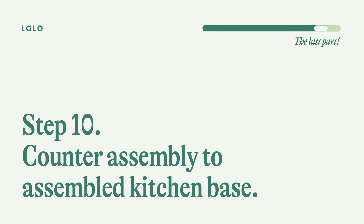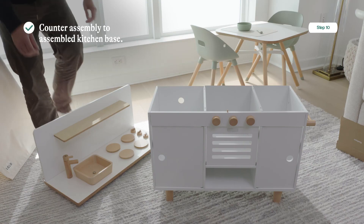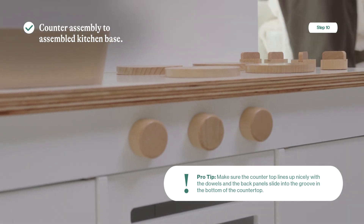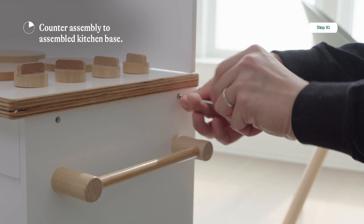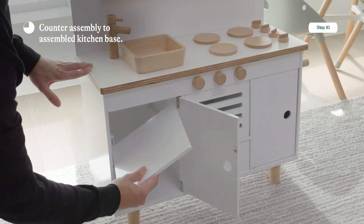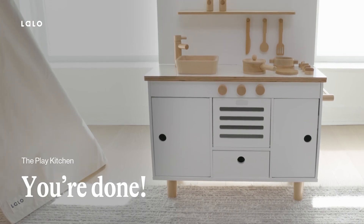We made it! Step ten: we're going to put the counter on your base. You're going to need the assembled countertop and backsplash, the kitchen base, four wood screws, the drawer, and two shelves. Make sure the countertop lines up nicely with the dowels and the back panels slide into the groove at the bottom of the countertop — this will make getting it in a lot easier. Take the four wood screws and tighten with your screwdriver on both sides. Now take your drawer and slide it into the open space. Take your shelves and put them in on an angle where the bottom is below the magnet, close those doors, and go grab your little one — we're done.